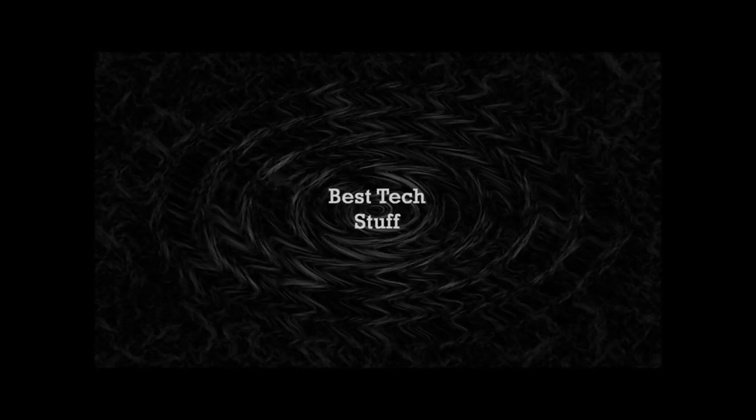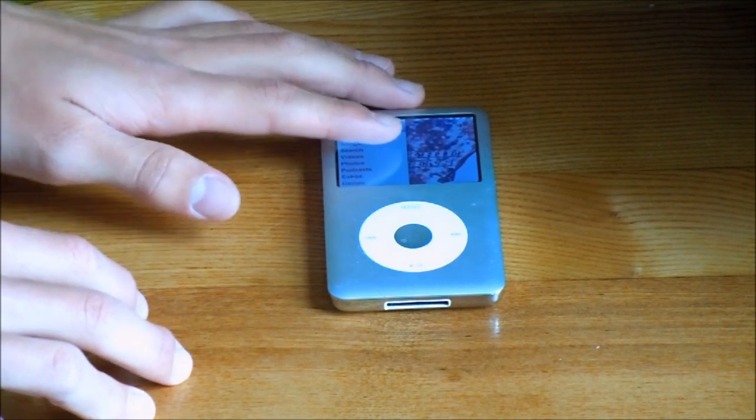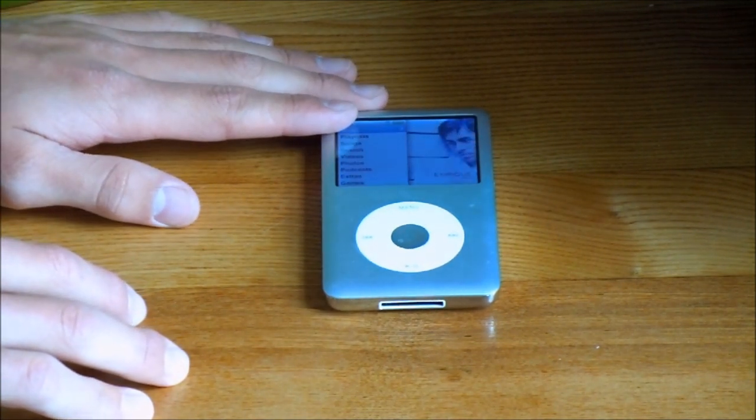Hey guys, and welcome to Best Tech Stuff. Today I have a review on the iPod Classic Silver 80GB 6th Generation.